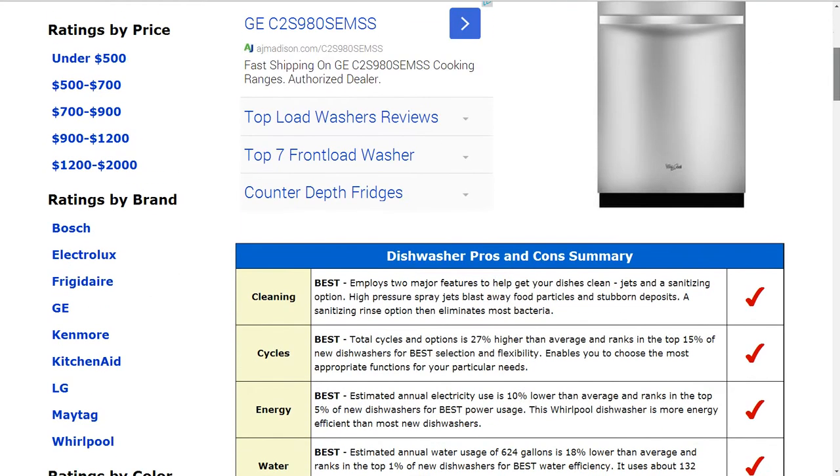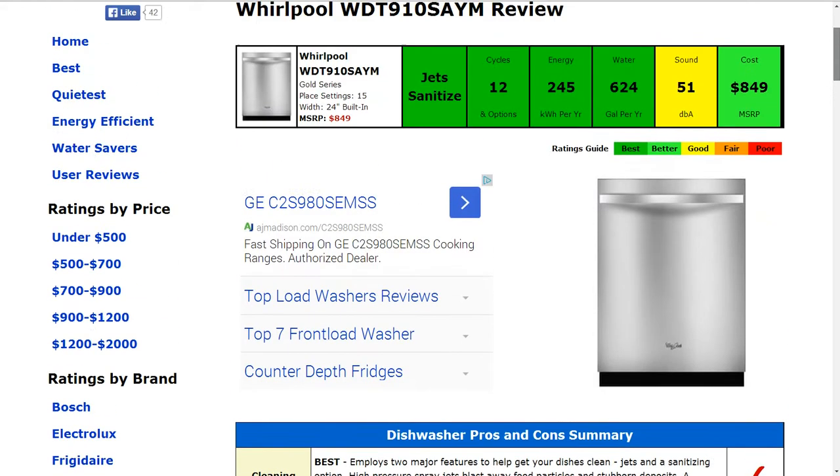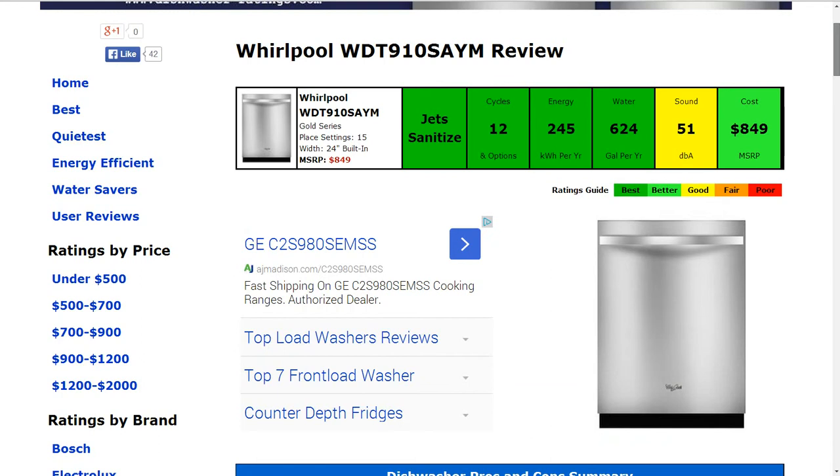Now the cycles and options: there are 12 of those in total, which is about 27% higher than average. It ranks in the top 15% of new dishwashers for best selection and flexibility. That gets the best rating as well.